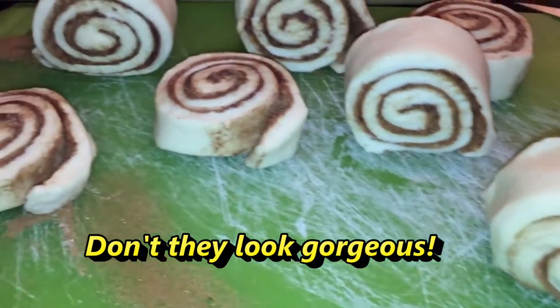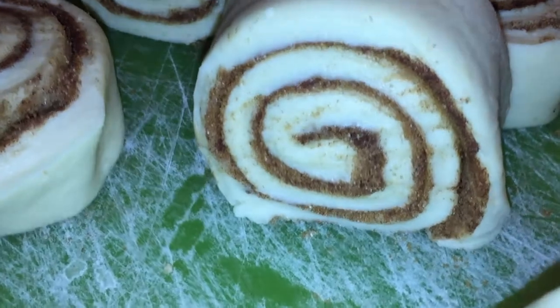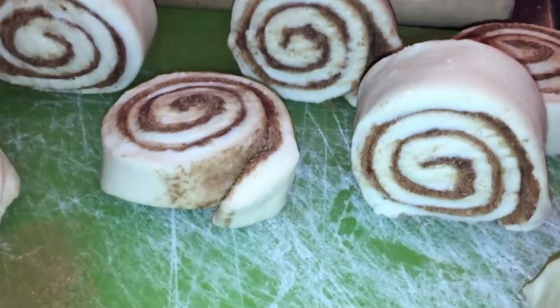Look how beautiful they are. I'm talking about the cinnamon rolls. It's time to bake you guys.